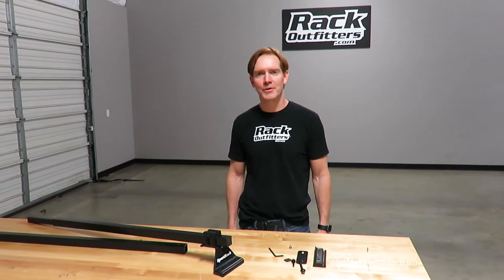Hey, I'm Paul with RackOutfitters.com, here to show you the Sport Rack Camp Trailer Rack System, part number SR1020.